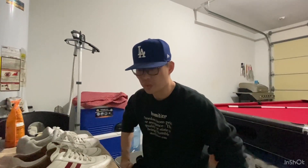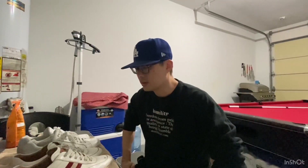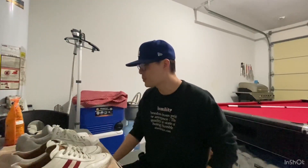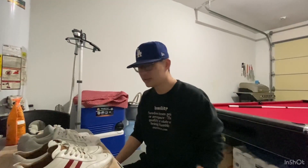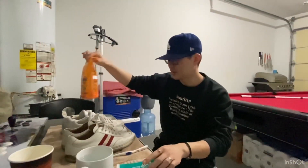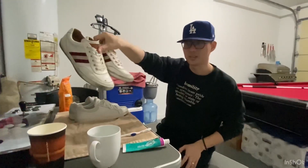We had a slight change of plans. The place we were going to go to — turns out that while we were on the way there, the reviews actually were not that good. A lot of people had some high-end shoes that got damaged. So I'm going to have to just do it the old-school way and make my mix of toothpaste, baking soda, and warm water, and try to clean this up myself.